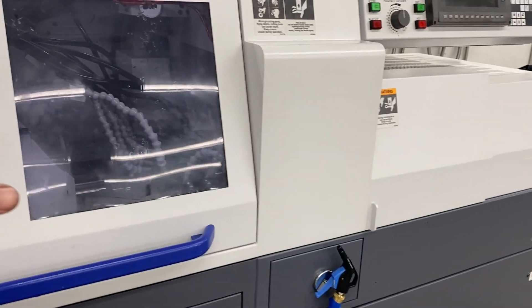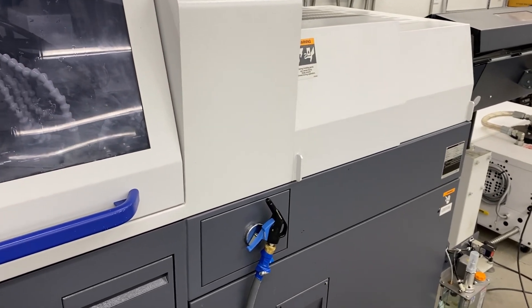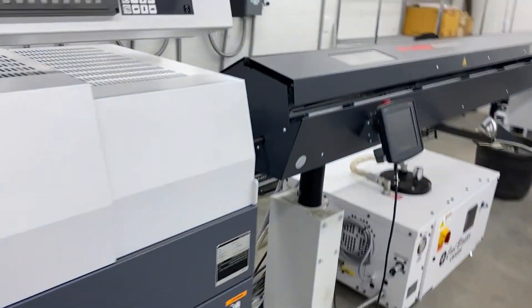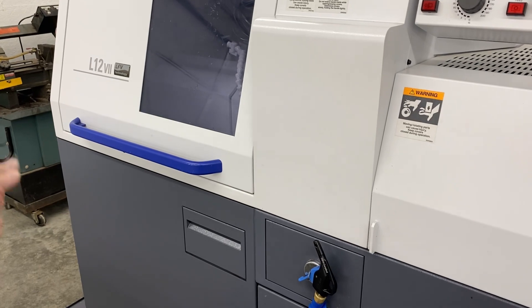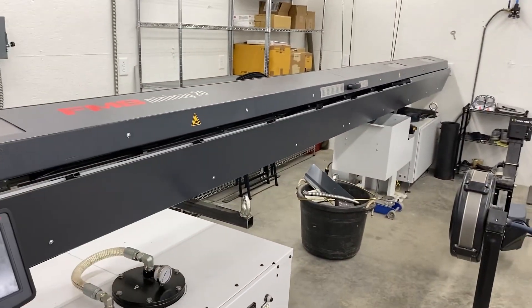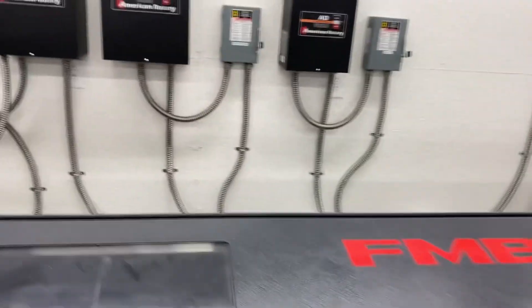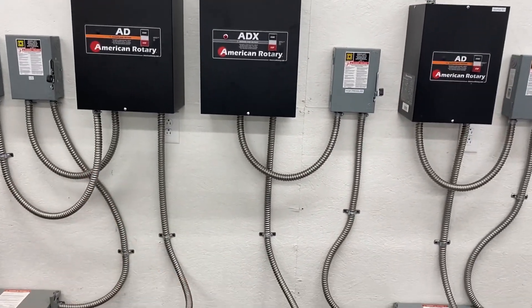It's awesome to have this in-house so we're totally vertically integrated — we don't have to rely on anyone else and we can make some really awesome hardware. The L12 — if you didn't know, the 12 is for 12 millimeter, the biggest bar you can put in it. I did get an upgrade to 16 millimeter, so it'll do a 16mm bar. It's got a 12-foot bar feeder so we can load this thing down and let it run overnight and for days if we need to.